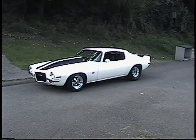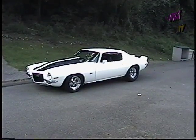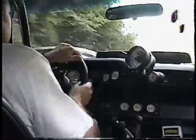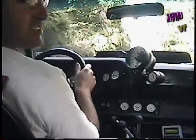The car is a 71 Camaro with Nelson Racing Engine's 372 twin turbo. She likes doing burnouts.